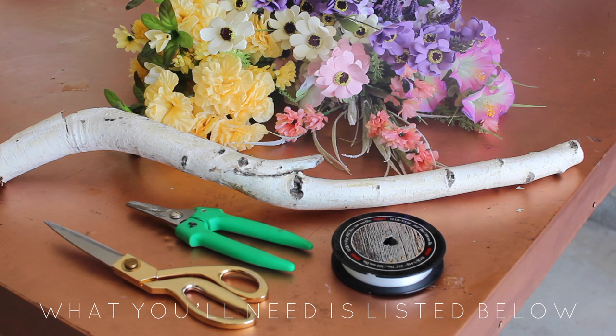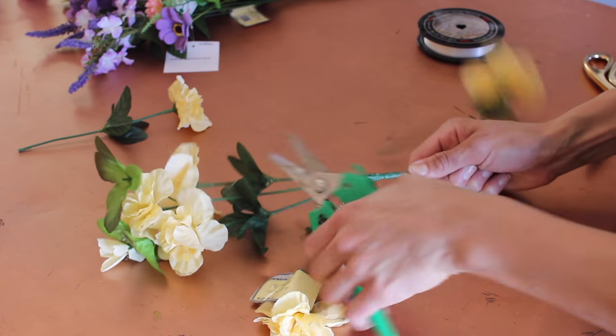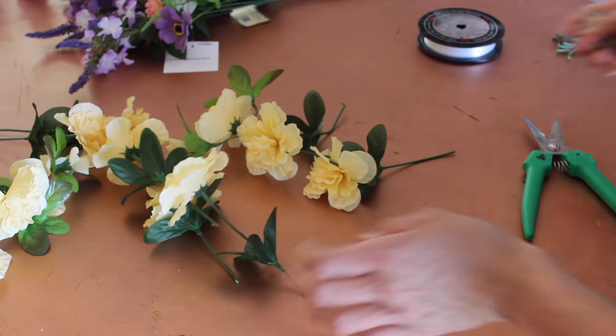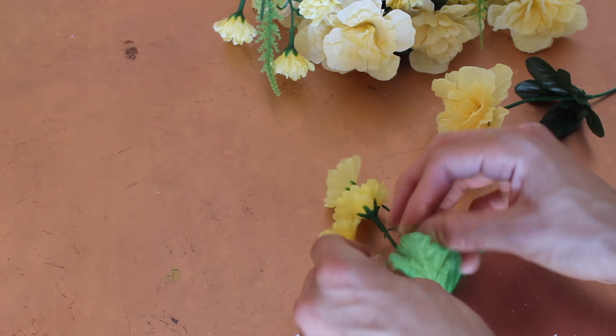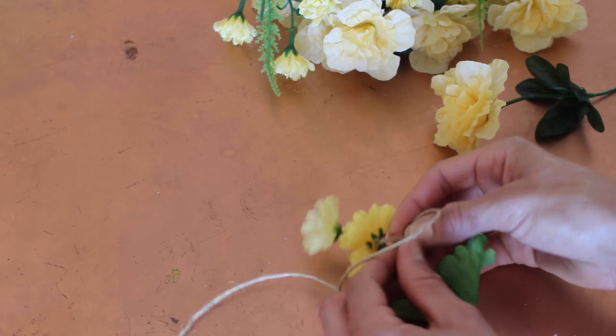For this floral wall hanging you are going to need a branch, which you can find in the yard, fake florals or real florals if you want, metal shears, scissors, and rope or twine — or fishing line, whatever tickles your fancy. Instead of pulling off the florals like we did on the dreamcatcher, you're actually going to cut these off so they have stems. I started with fishing line but then switched over to twine because I thought it was so much more gorgeous.